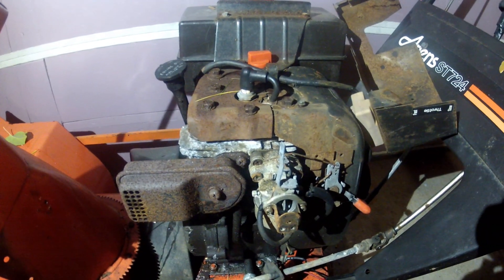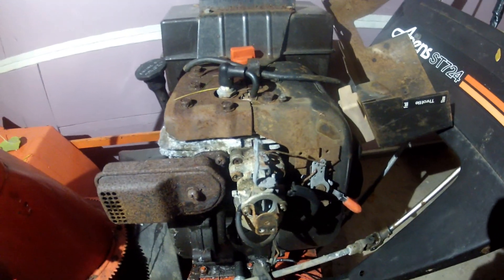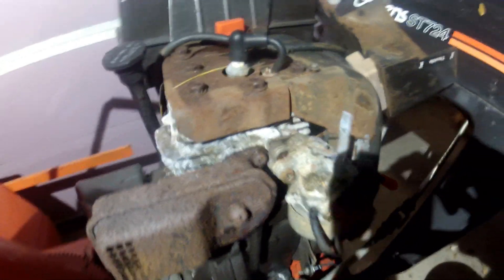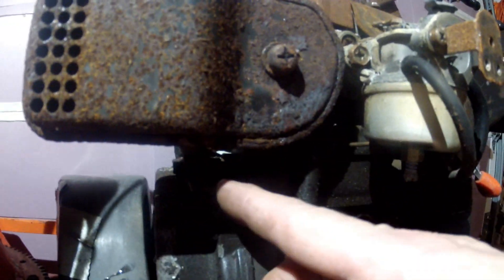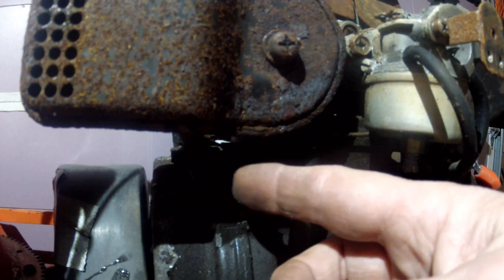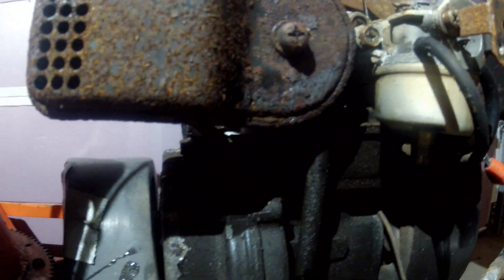Right here we're looking at an Ariens snowblower with a 7 horsepower engine on it — again it's a Tecumseh. I've taken the heater box off. This again is the governor arm and this one too has just one piece of linkage on the second hole from the end.